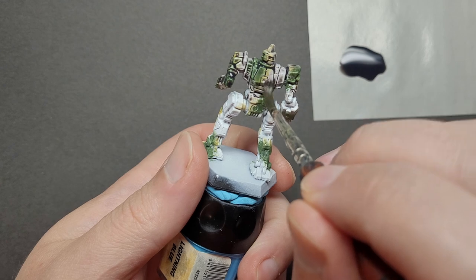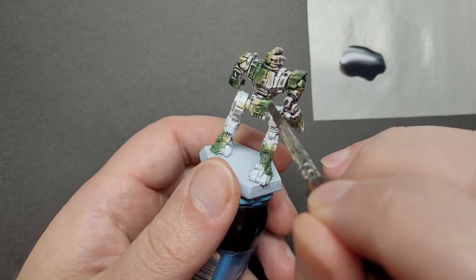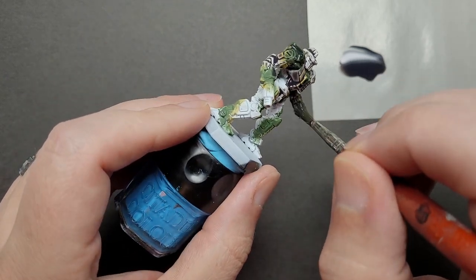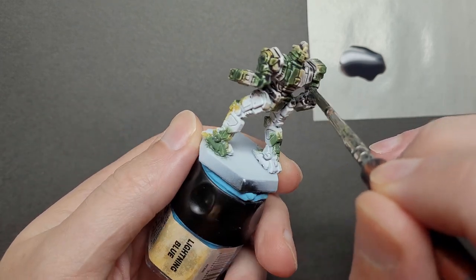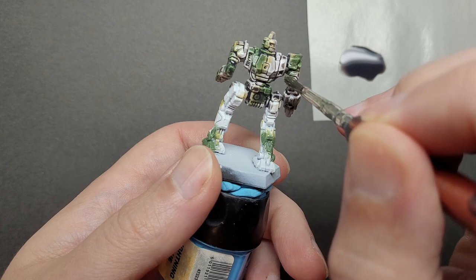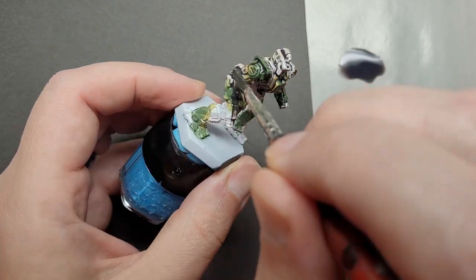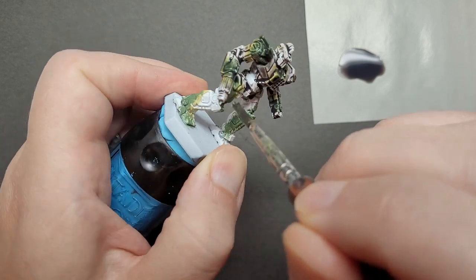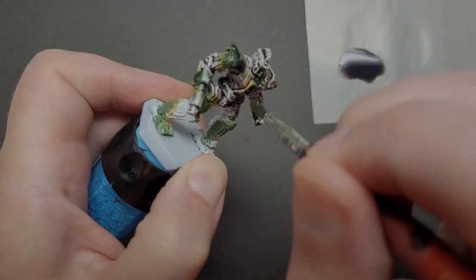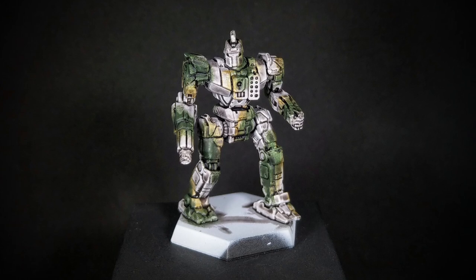It doesn't matter what wash you use — you'll always need to keep an eye on it and check for pooling, missed spots, and uneven coverage. Just because you looked the model over at the end of applying the wash doesn't mean that a few minutes later there won't be a huge puddle at the feet or in an arm or leg joint. So if you're painting more than one model at the time with this process, as you finish applying the wash to your second model, go back and look at the first one. This should be enough time to have let the wash settle and still let you be efficient with your time. Make sure your models are completely dry before moving on — this is an ideal step to complete before the end of an evening paint session. As you can see, the wash really ties the scheme together with the shaded recesses and darker tones while still preserving the color pattern.